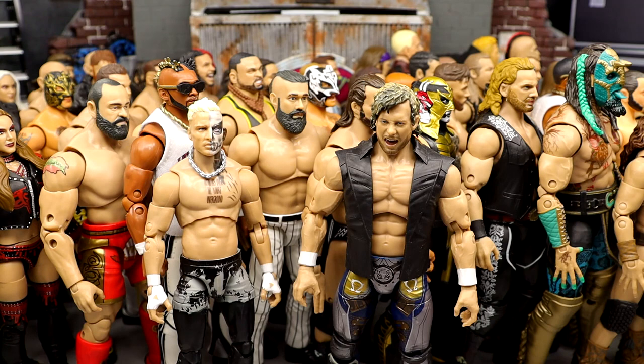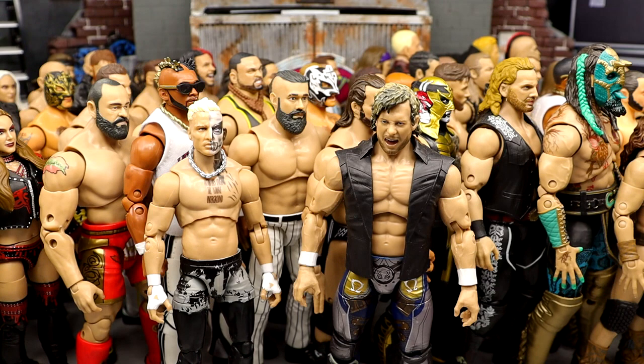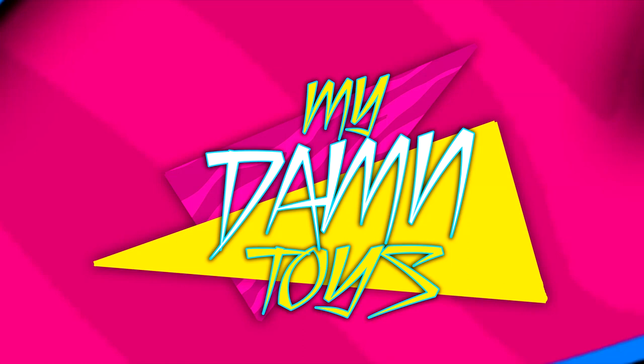I wish I could rank Supreme figures as well, but we only have about six or seven of them. Let me know if you guys want to see us rank the Unmatched figures one day. I want to know down below where you guys stand on my rankings — I had a ton of fun with this. Please leave a like on the video, it really helps. That pretty much wraps up my ranking of every single AEW Unrivaled action figure from worst to best. Huge shout out to our Patreon army. Follow me on Instagram, Twitter, and TikTok at MyDamnToys.